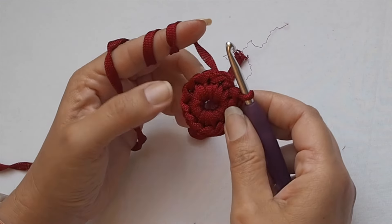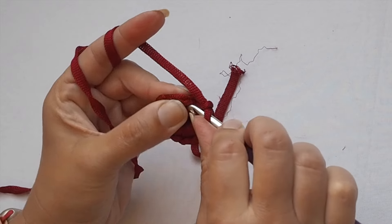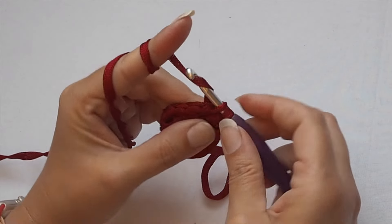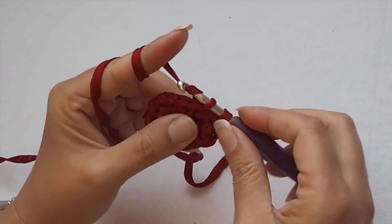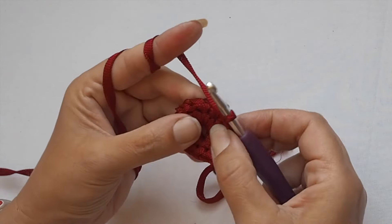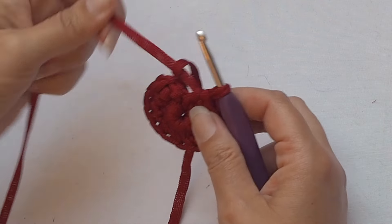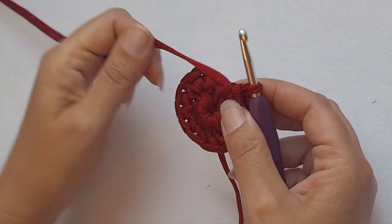Let's start round number two. Chain one and now work one single crochet in each single crochet around — there is no increase, just work one single crochet in each stitch from round one. You will finish the round with 12 single crochet stitches. Once you reach the first stitch, close the round with a slip stitch.